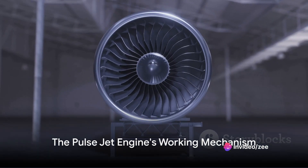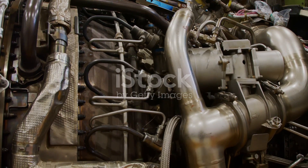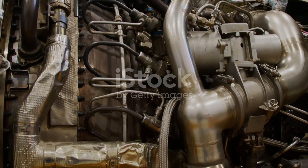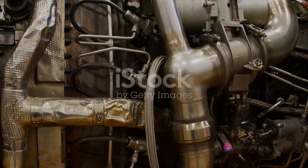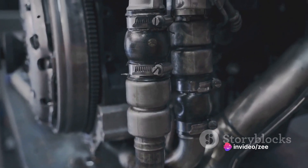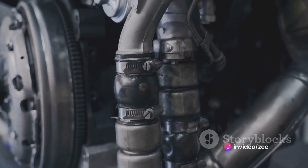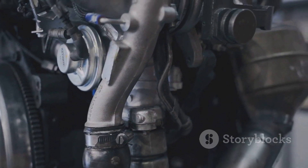So, how does a pulse jet engine work? Let's break it down and explore this marvelous invention. The process starts with the intake of air. The air is drawn in through an intake valve located at the front of the engine. This mechanism doesn't have any moving parts, so the air intake is purely reliant on the pressure difference between the inside and outside of the engine.